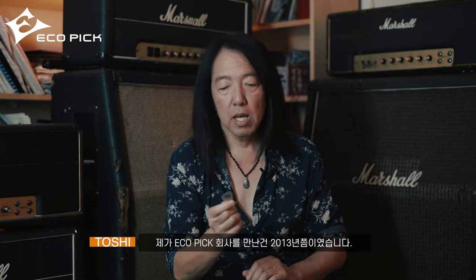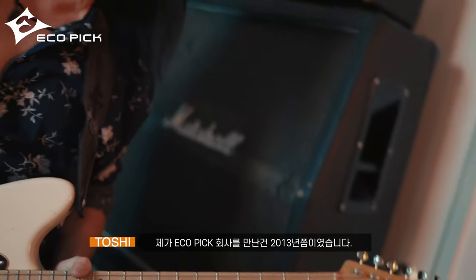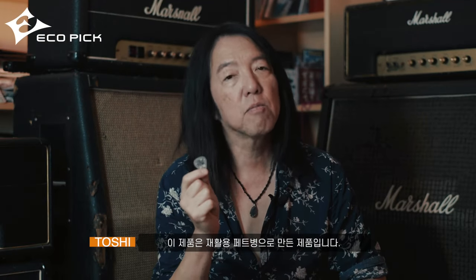I met this pick company, Eco Pick, around 2013. I've been using them since then, and this pick is made from recycled water bottles.